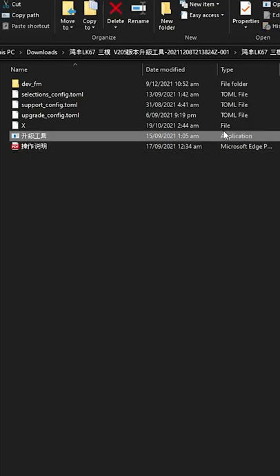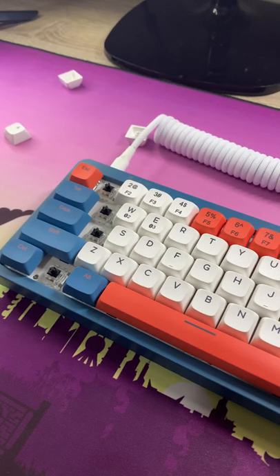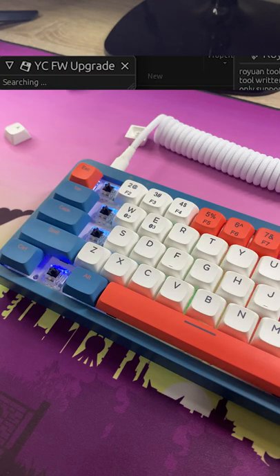In the description is a folder you'll want to download and run the application as an admin. Make sure that the LK67 is plugged in and that no other keyboards are. Tick the YCFW upgrade box and then click the upgrade button above it. Once that's done, your LK67 is as good as new.